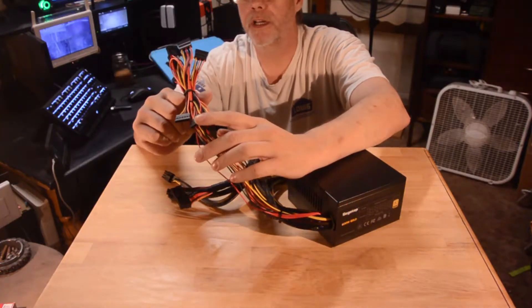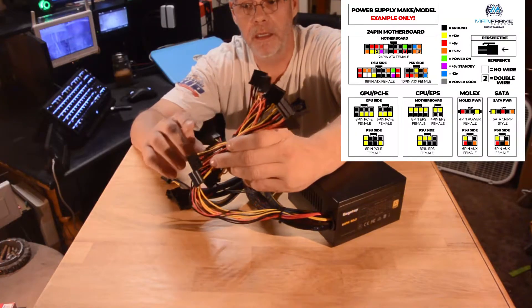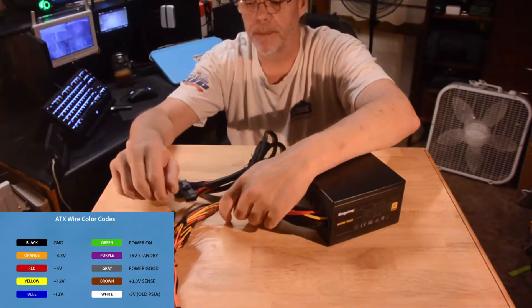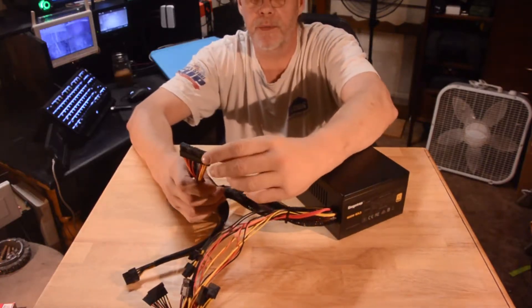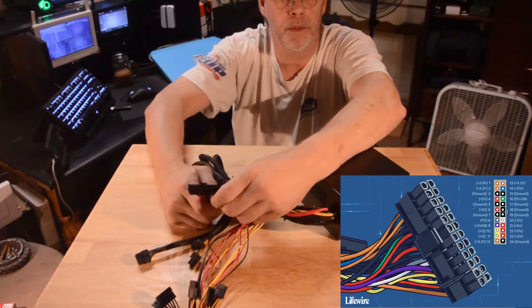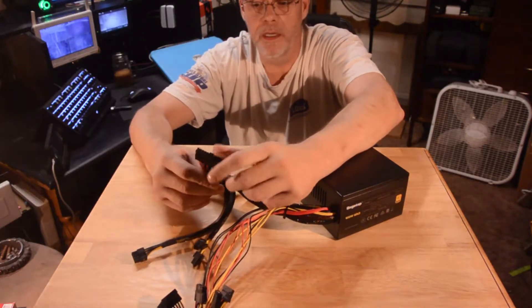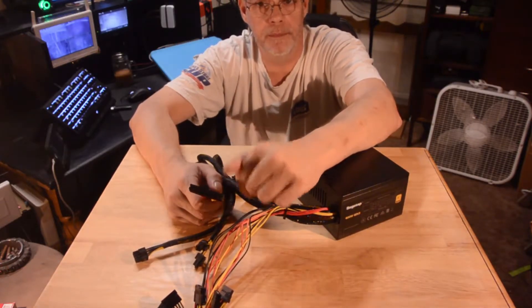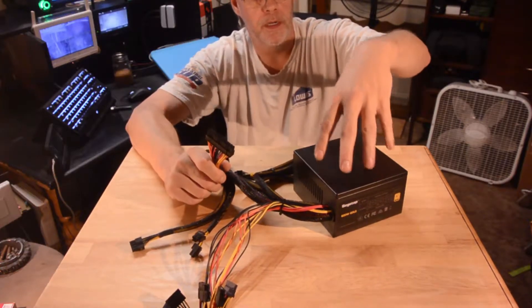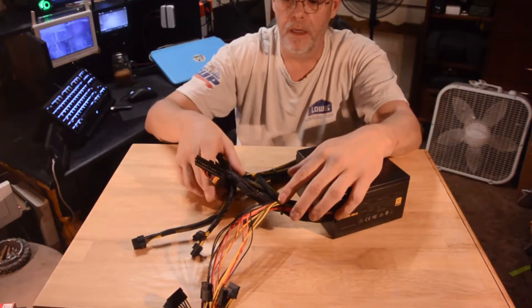I'm going to throw a picture up showing what each of these cables is, so you can get a better understanding, and I'll also show some pictures of what each pin is. All your power supplies come with the main one. There are 24 and now 28-pin connectors for your motherboards, depending on how much power and how new the motherboard is — the older ones are 24-pin. These are what deliver power to the motherboard. They also tell your power supply what's going on, so when you turn the switch on it sends a signal back and your power supply feeds voltages to the rest of the system.